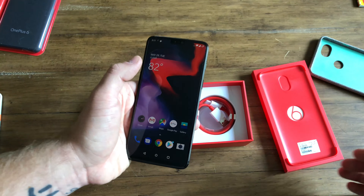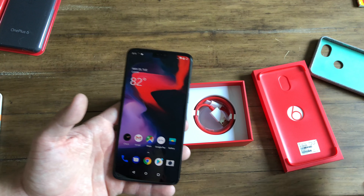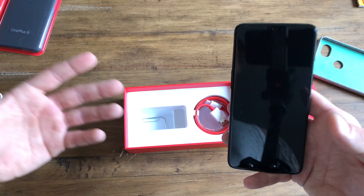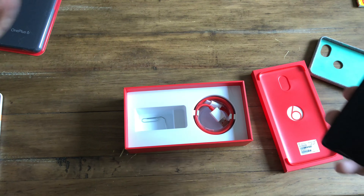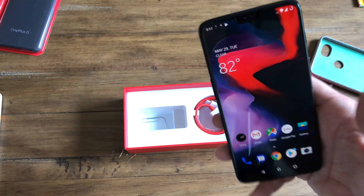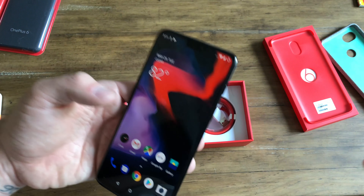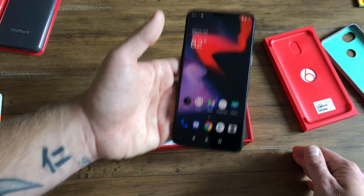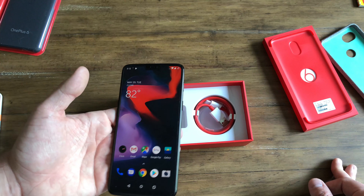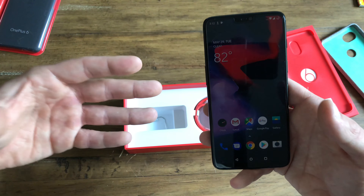It amazes me that a $600 phone is even coming this close. The gap between OnePlus and the flagship competitors is getting closer and closer every year — to the point where I'm going to do a blind shootout between the Pixel, S9, OnePlus, and iPhone X. Even to say this phone is in the same realm as those, rather than comparing it to the Honor 10, Honor View 10, or Huawei phones which are more budget-oriented, says something about what they're doing.